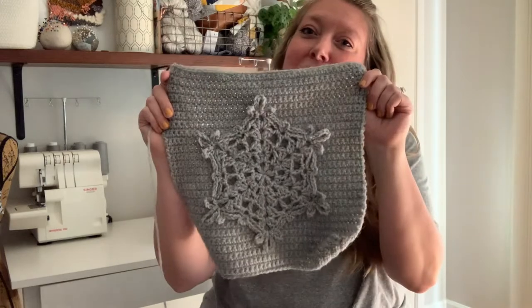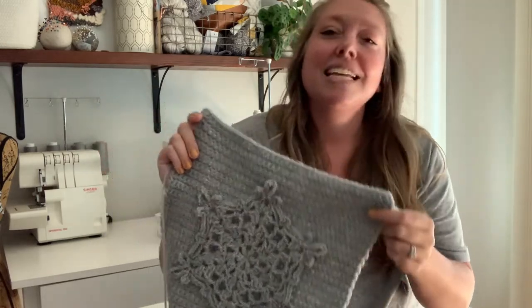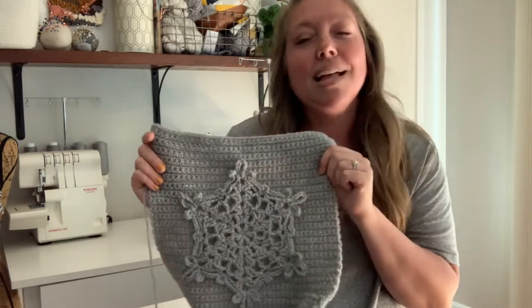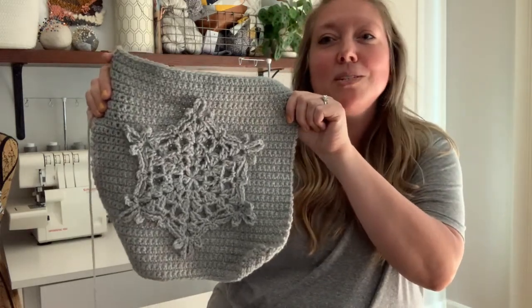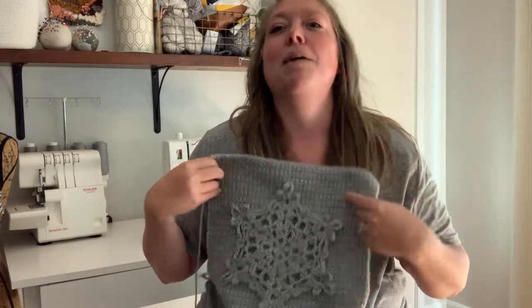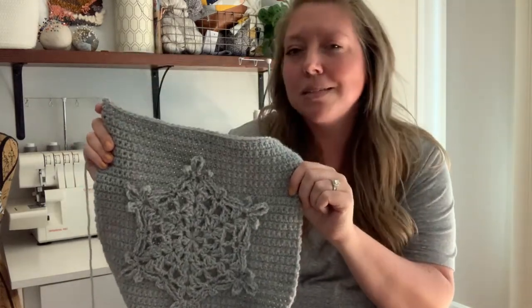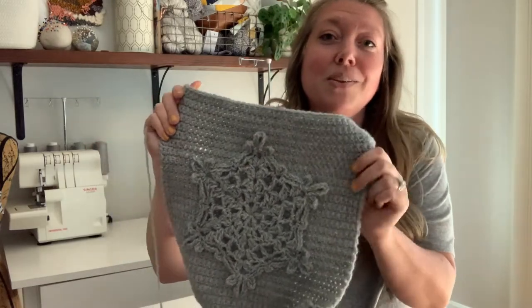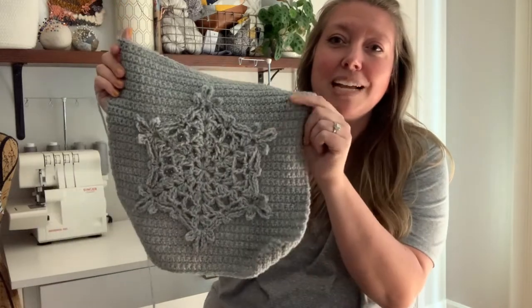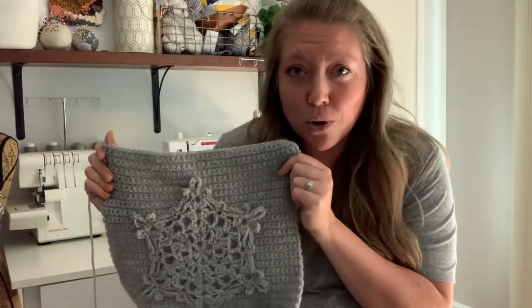Hey everyone, it's Megan here from Megan Makes Do, and today I'm going to show you how to make the quillow square. This is the next square in this year's traveling afghan, which is a seasonal afghan — a year-long crochet along hosted by Angie of Whistling Wool and sponsored by Lion Brand. If you're not familiar with the traveling seasons afghan, don't worry, I've put links to everything in the description below.